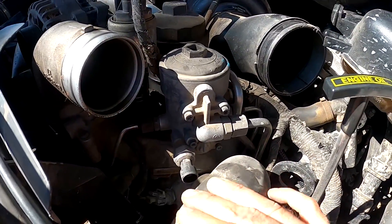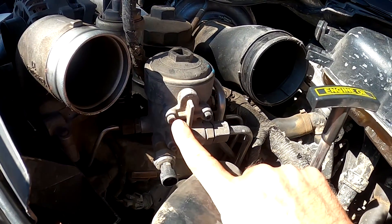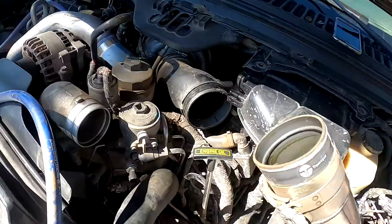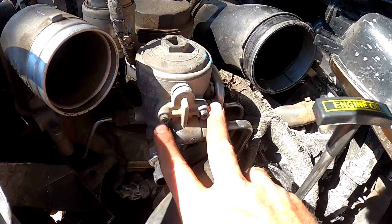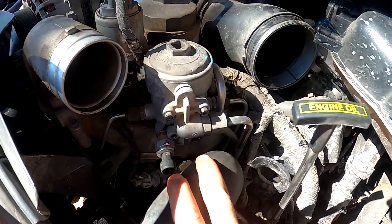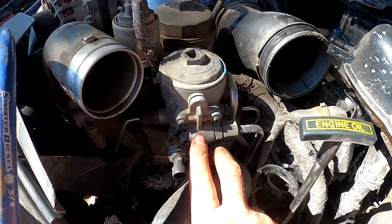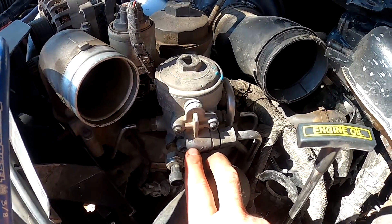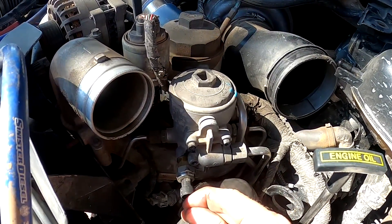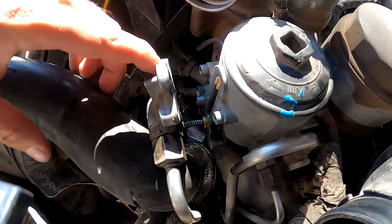You can see this is the cover we need to take off — these are T25s, there's four of them. I've gotten them all loose and I've got the top two that I still need to take out. You need to be very careful whenever you're pulling this off, because there is a spring behind this under tension, and there's a little piece that goes on the end of it.